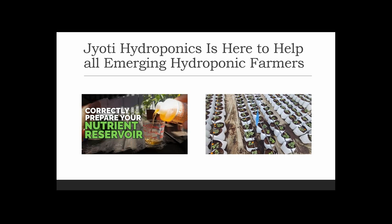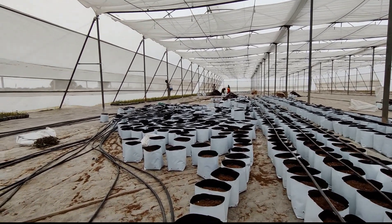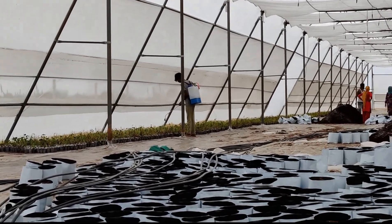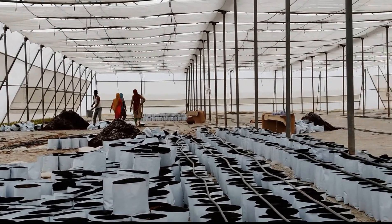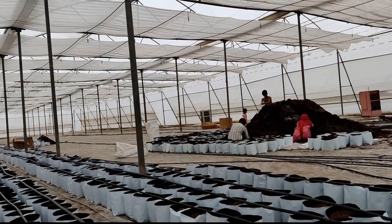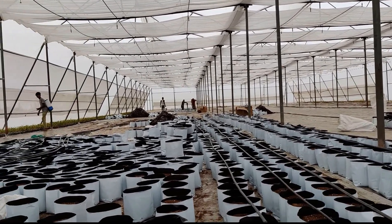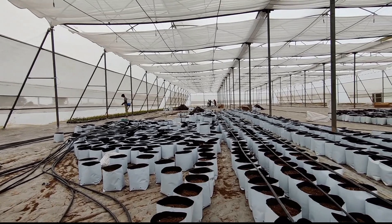Here we have made small mountain-type structures with the buffered cocopeat from our previous video. This buffered cocopeat is mixed with perlite and vermiculite, which gives extra air bubbles to the plant roots growing in the cocopeat. As you can see, one man is sprinkling perlite and vermiculite onto the cocopeat, and the people sitting next to the mountain are doing the same. We have divided all sections with separate mountains so our workforce has separate work positions.